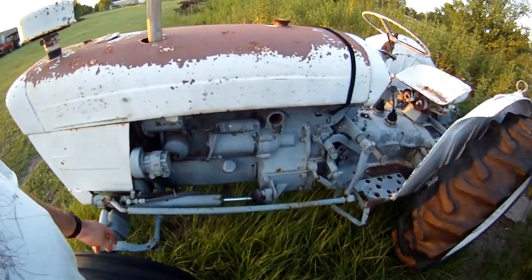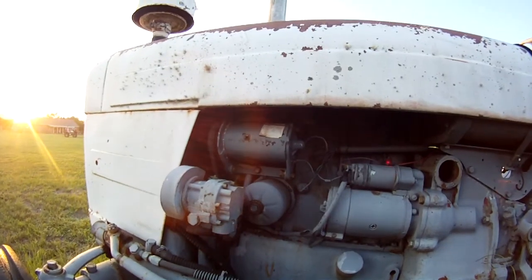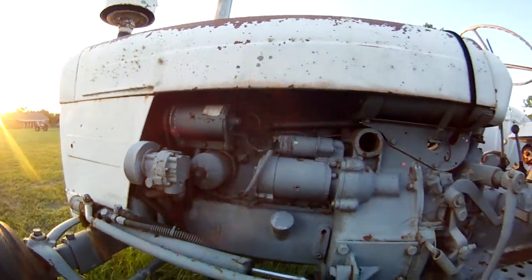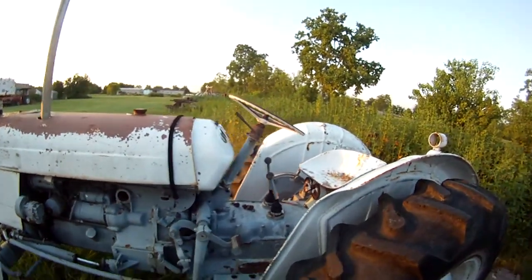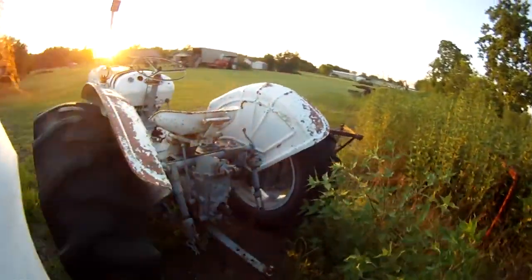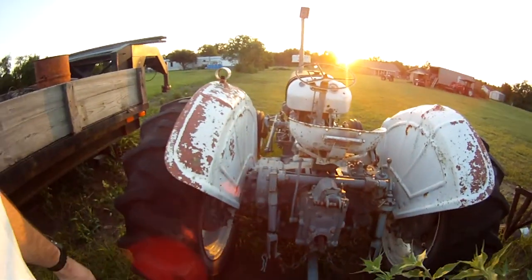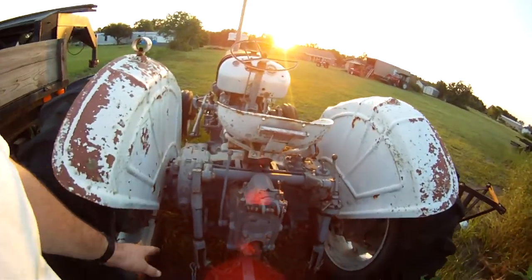It has the three-cylinder non-turbo diesel with a generator instead of an alternator. It also has a two-speed PTO — 540 and 1000 speed.